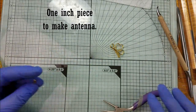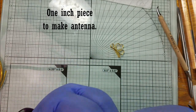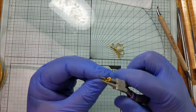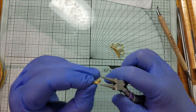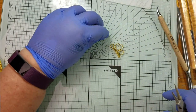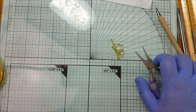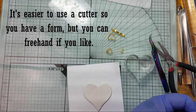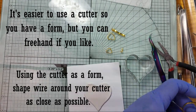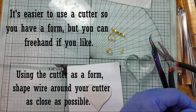Cut a one-inch piece of wire to use for the antennae. Curl the little end tightly using your jewelry tool, then bend it so it has a little bit of curvature and isn't perfectly straight — that makes your antennae for the butterfly. Sheet your clay on your thickest setting and cut out two of your shapes. You can use a cutter or freehand. Using the cutter is recommended if you have a form you like, because it will make shaping the wire to your piece easier.